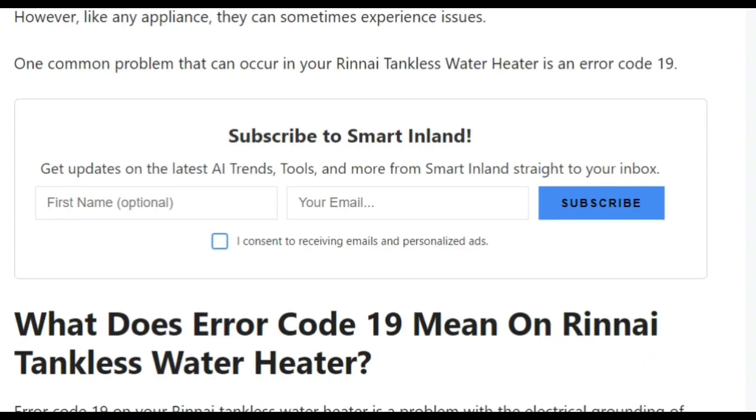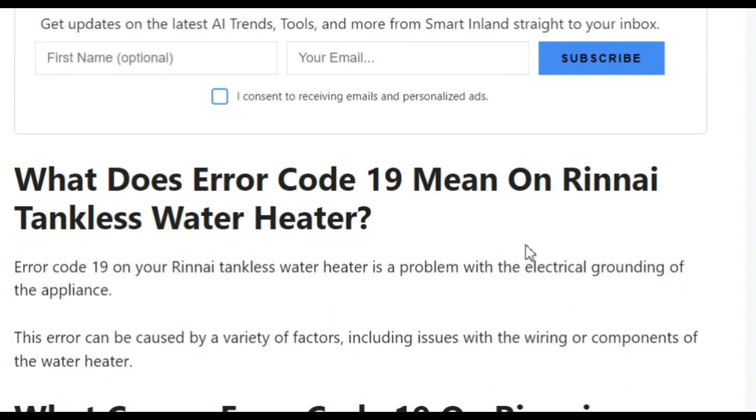Error code 19 occurs in the Rinnai tankless water heater. Basically, it is a problem with the electrical grounding of the appliance.